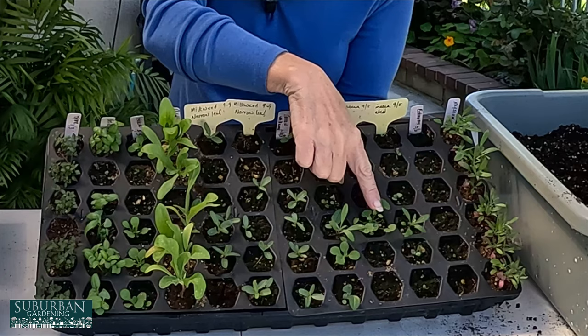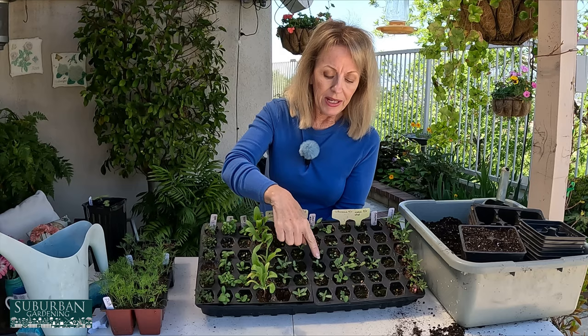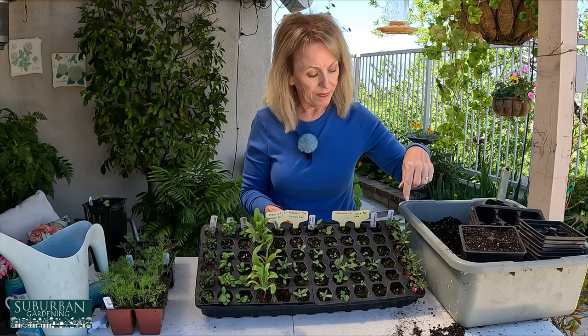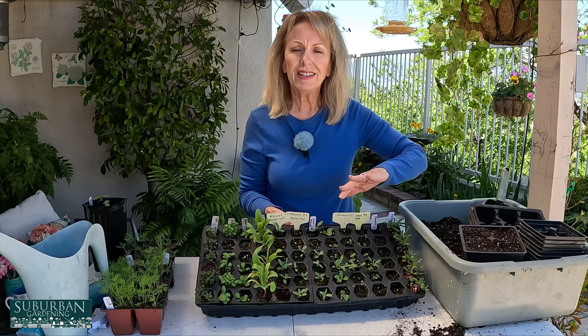On this side I have echinacea, and this little thing right here — that's not echinacea, I think that's a weed that must have come in my seed packet. Anyway, these echinaceas are absolutely adorable, and I'm going to take the big ones out and put them into a bigger cell. Over here we have alyssum. I'm telling you, alyssum is one of the easiest things to grow. My husband and I just broadcast seeds out on our hill and it comes up all over the place. I love alyssum — it just softens the garden and brings in so much color. It looks kind of like a carpet. Absolutely gorgeous.